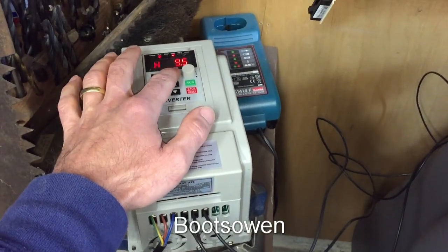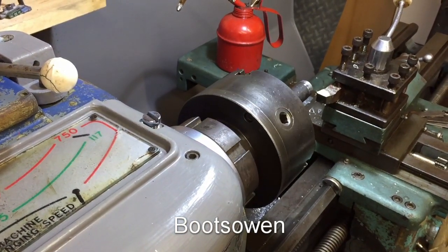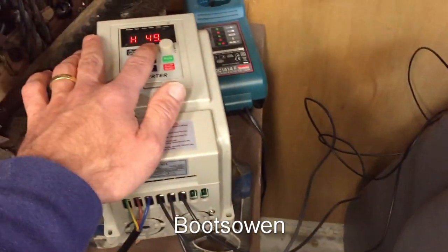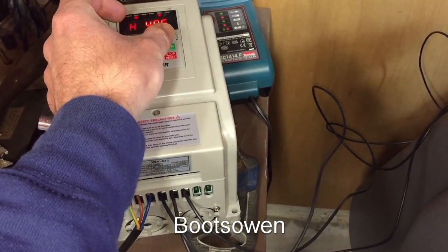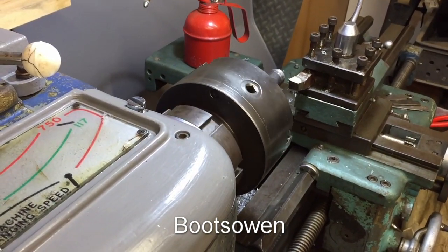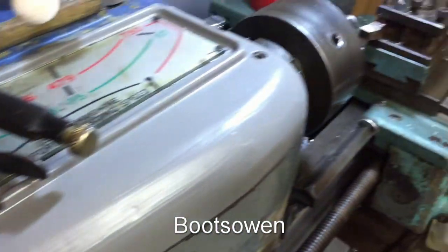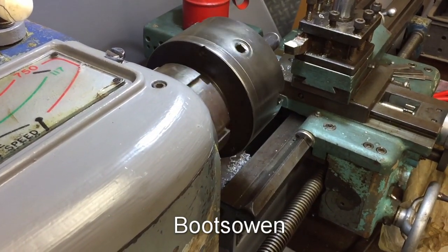I can do a forward reverse, so press this button. I have it set up there at 49.5 or 50 hertz, which is what the motor's rated to run at. I'll turn that down — I'll turn it back up to whatever I want, but 50 is probably the limit, really.